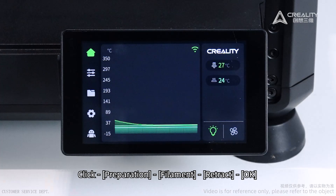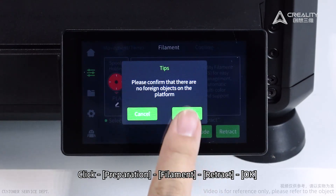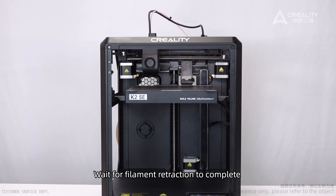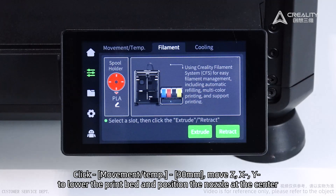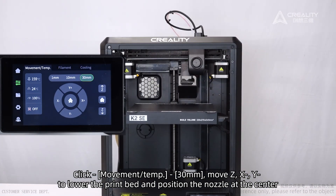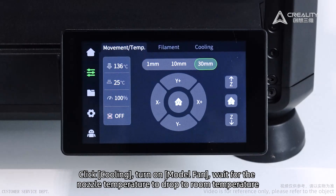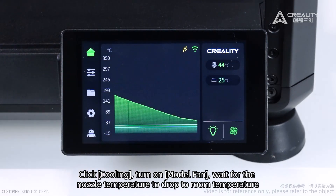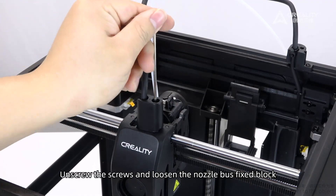Power on. Click Preparation, then Filament Retract. Wait for filament retraction to complete, then pull out the filament. Click Movement, set temp to 30 millimeters, move X/Y to lower the print bed and position the nozzle at the center. Click Cooling, turn on the model fan, and wait for the nozzle temperature to drop to room temperature. Then power off and unplug the power cord, unscrew the screws, and loosen the nozzle bus fixed block.